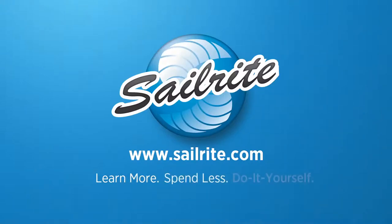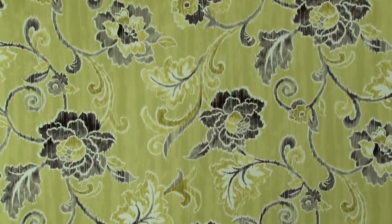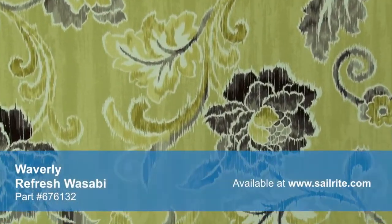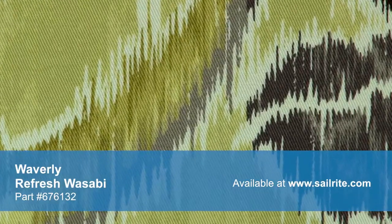This video is brought to you by Sailrite. Waverly Refresh Wasabi Fabric is an iCat-inspired floral and leaf design from the Aura of Flora Collection. iCat fabrics traditionally are woven and get their name from the process of tie-dying the yarns before weaving. This process produces designs with a feathered edge.